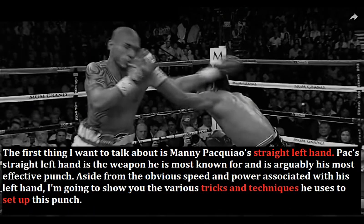The first thing I want to talk about is Manny Pacquiao's straight left hand. Pacquiao's straight left hand is the weapon he is most known for and is arguably his most effective punch. Aside from the obvious speed and power associated with his left hand, I'm going to show you the various tricks and techniques he uses to set up this punch.